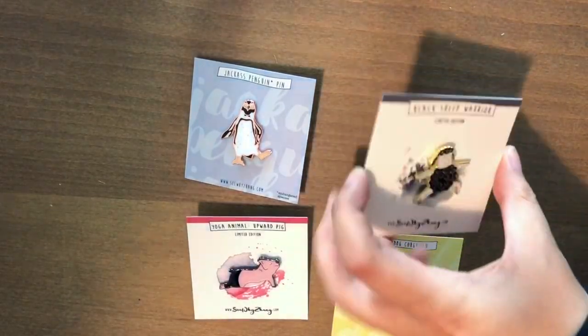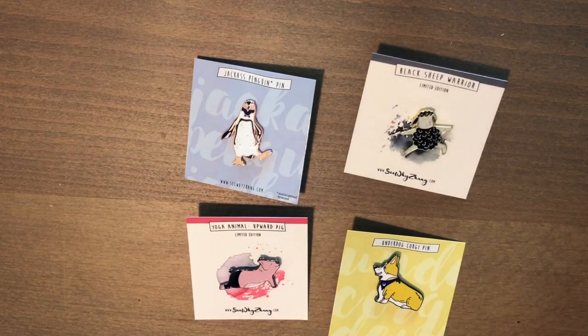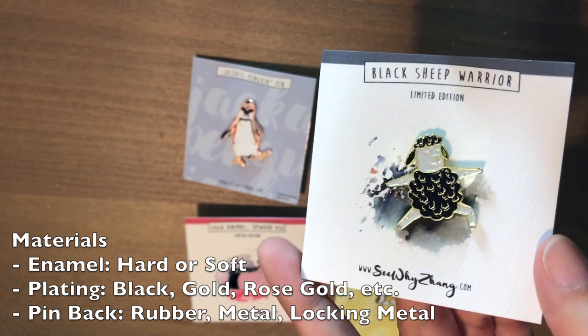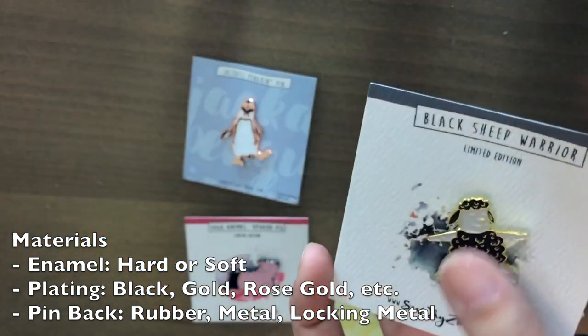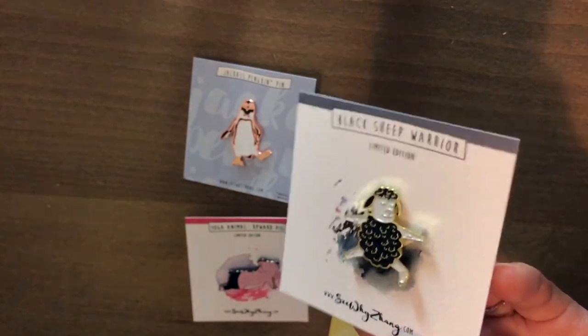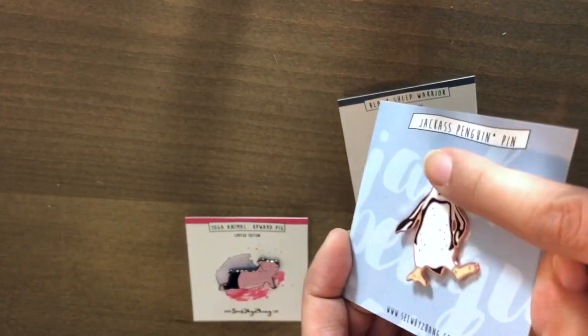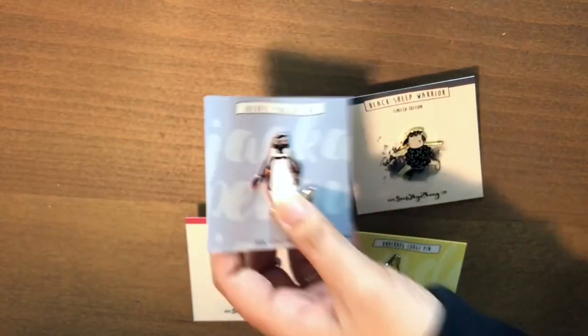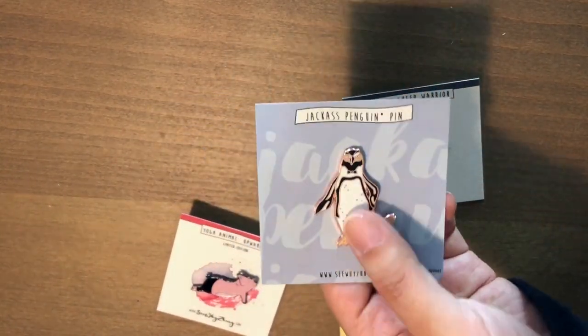After you've colored your design, the next part is to choose the materials. There are actually two types of enamel pins: soft and hard. A soft enamel pin has a textured surface — the plating and outline is raised and the rest is not, and it pours colors between the plating. The hard enamel pin has a smooth surface because they pour a layer of resin over it. It's supposed to be more durable and less prone to scratches, so it does cost a little bit more to make.